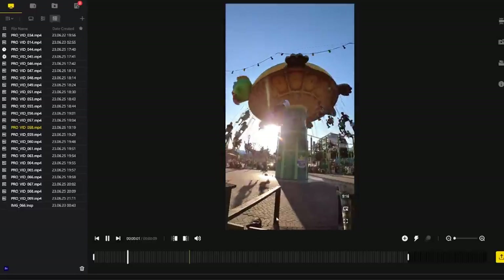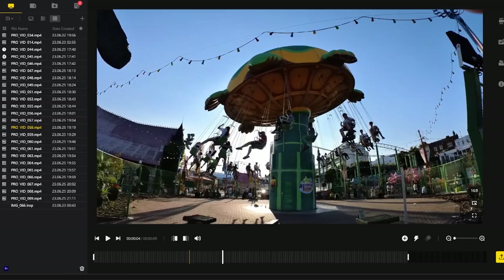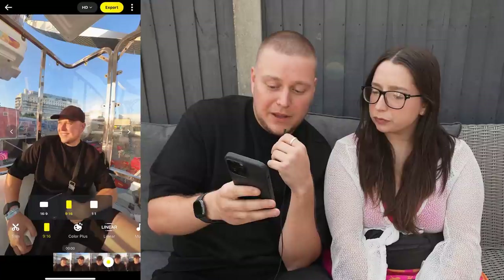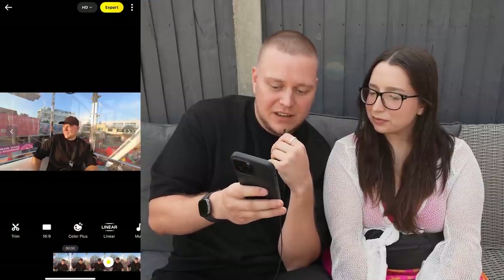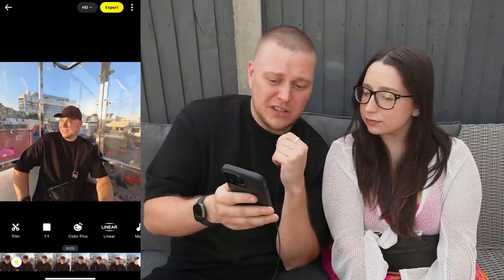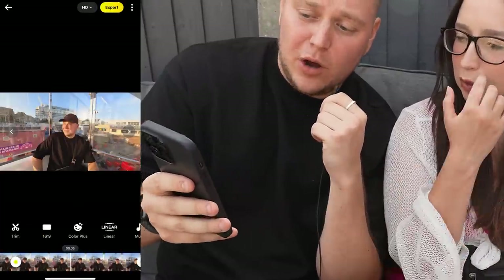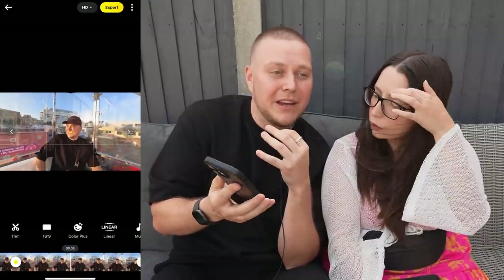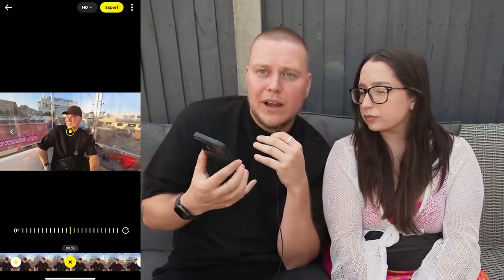On the screen we have something called free frame mode — in the previous generation of the Go cameras it was referred to as pro video. In a nutshell, it allows you to alter the aspect ratio of your video without cropping the content in your frame. More than you need gets captured, and then later in the edit you can decide how you want your video to fit your screen. You can take advantage of free frame mode from your phone, choosing from 16:9, 9:16 vertical, or square. If you want to reframe a shot, just hold down the screen and change the frame — very handy for reframing.